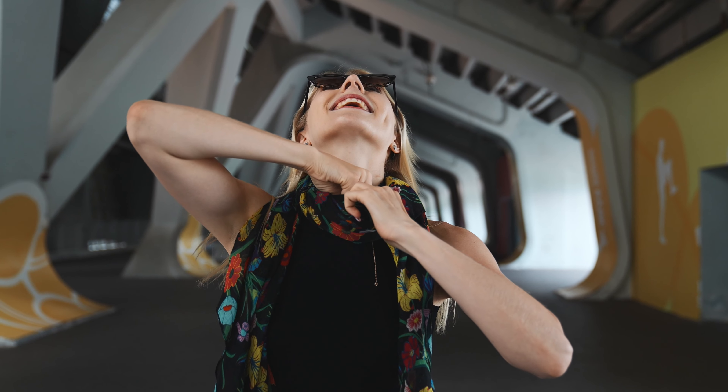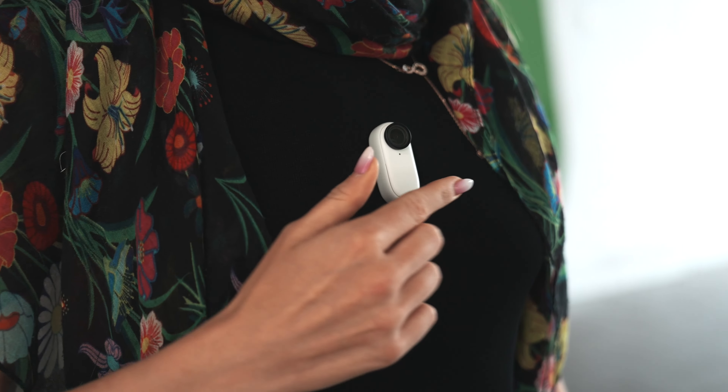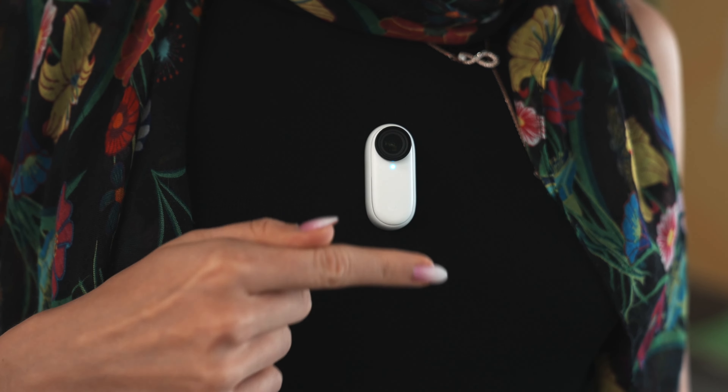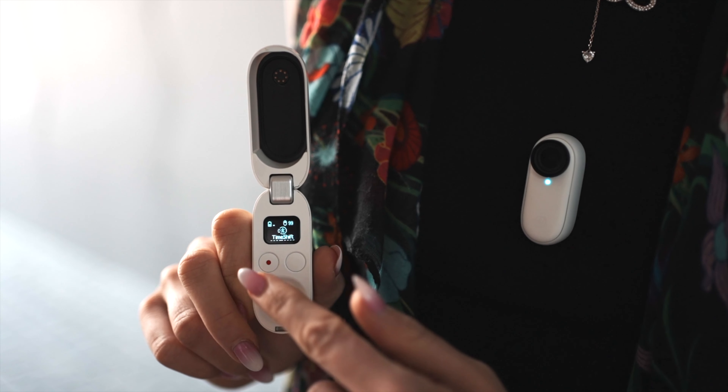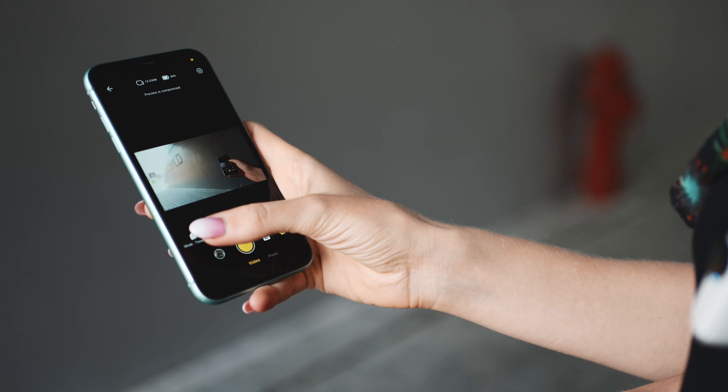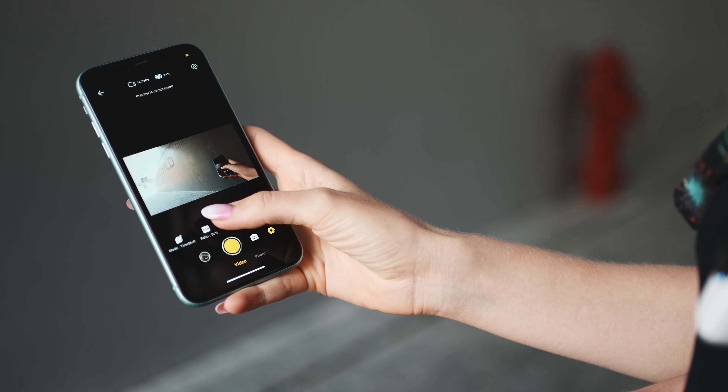Put on your magnet pendant and attach the GO 2. Long press to turn it on, then double tap to activate the hyperlapse function. You can also use your charge case as a remote, or alternatively control it from your mobile phone.